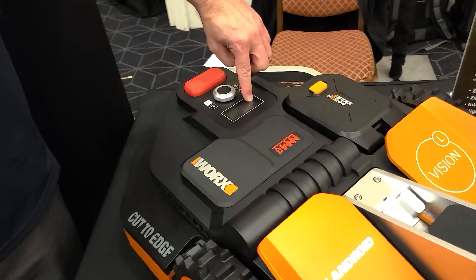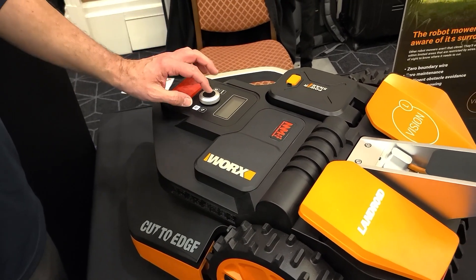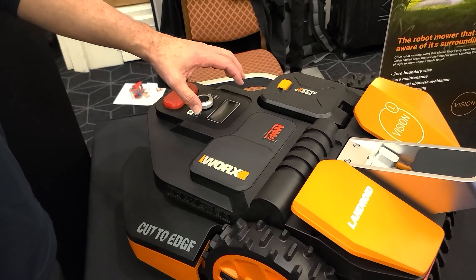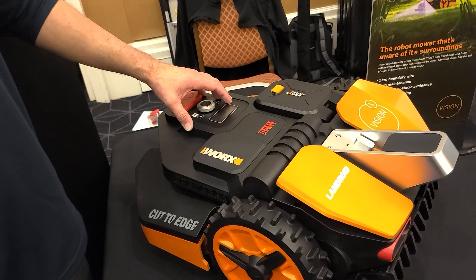You have the control panel here — start, home, power, and then your selection mode. You can go in and set time, date, and even set the schedule from here, but you can use your app, which is a lot easier to set the schedule for when you want it to work.